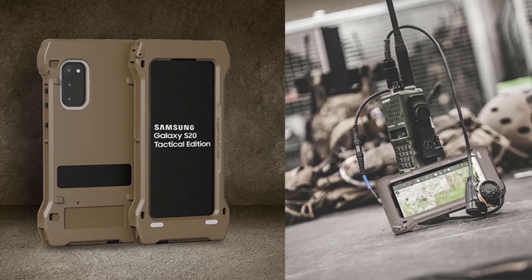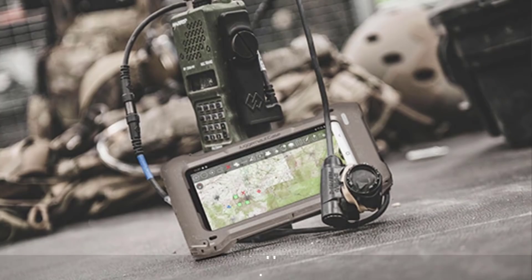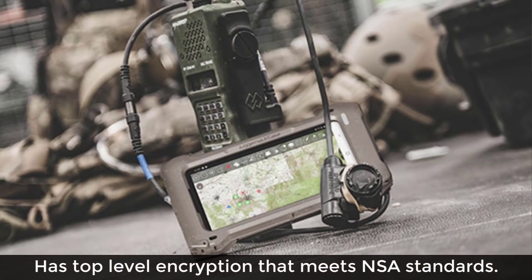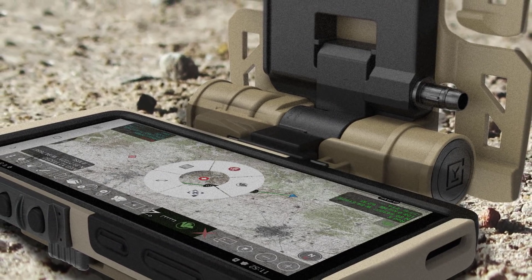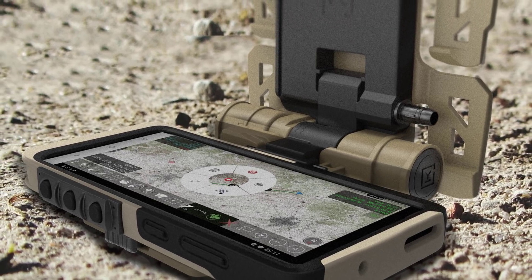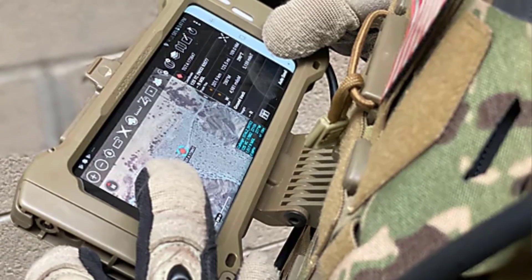On top of the core specifications, physically the phone is encased in a rugged tactical design, as you can see, which allows for extended military capabilities. From a software perspective, the phone has a dual DAR architecture that delivers enhanced multi-layer security for data encryption meeting NSA standards for handling top secret level data. There's also its unique ability to connect to tactical radios and mission systems, all out of the box.